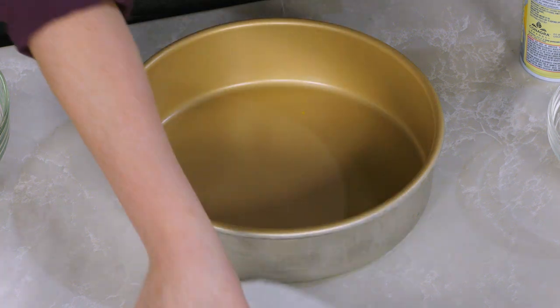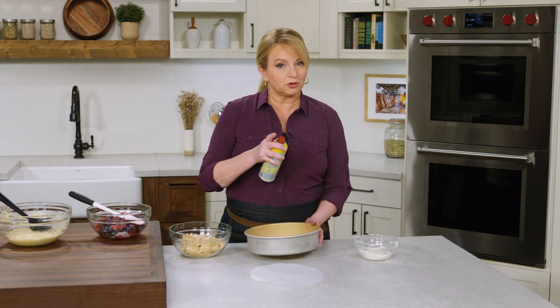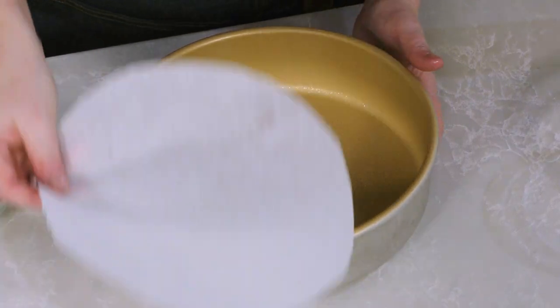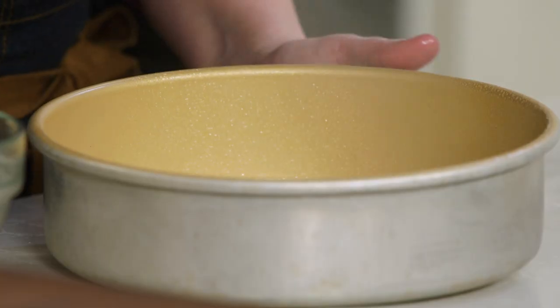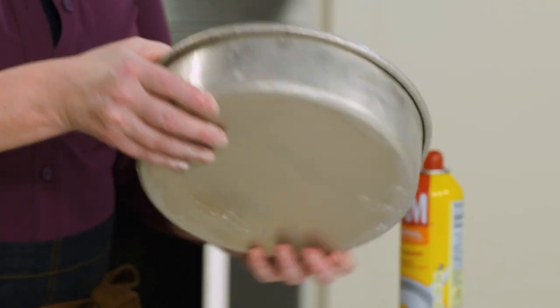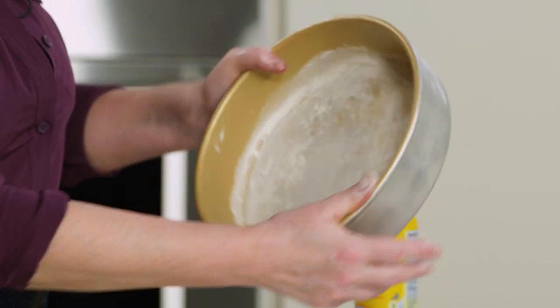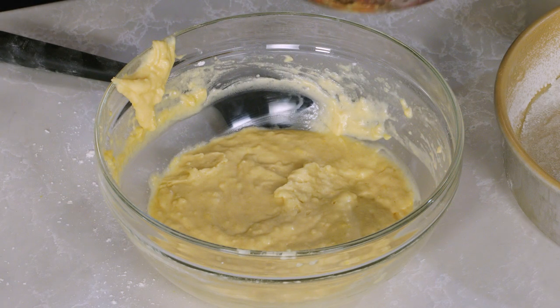Now we need to get our pan prepared. I'm using a 9-inch light-colored cake pan. To make sure the buckle releases easily, I'm doing a multi-step prep: spraying with nonstick cooking spray, adding a round of parchment on the bottom, greasing the parchment, and then dusting with flour — tilting the pan to make sure I get all the edges.